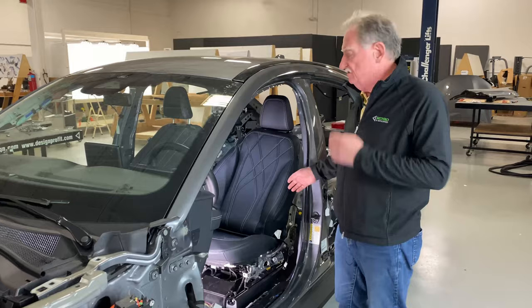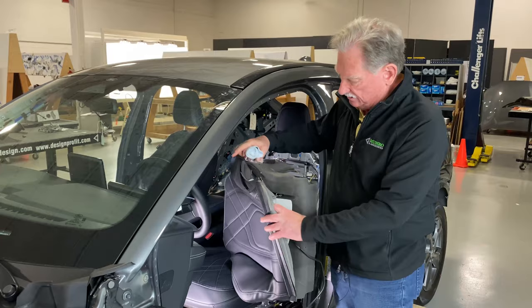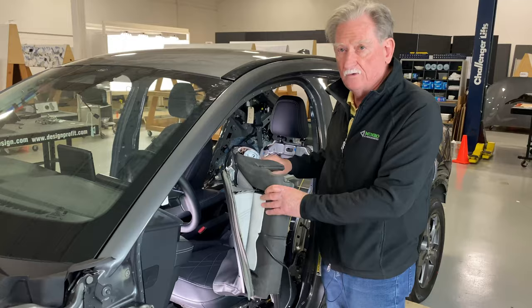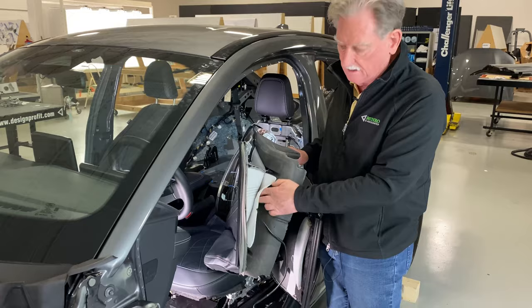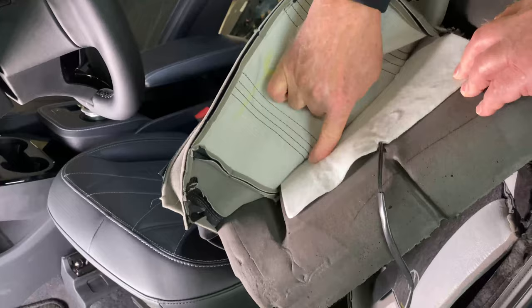The first thing we do is take the skins off. These are sometimes called bags — in this case it would be the bag and a cushion. This part here is called the cushion. Apart from having some foam and the outside skin, this also has heated seats. You can see back in here that there's a wire grid inside this cloth, and that heats up just like your toaster — and that's what keeps your back warm.